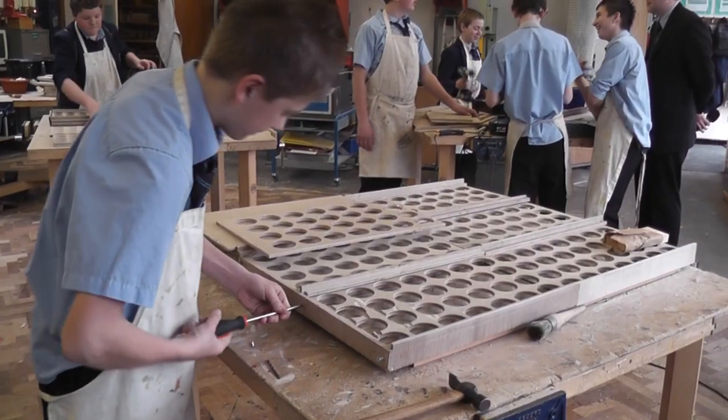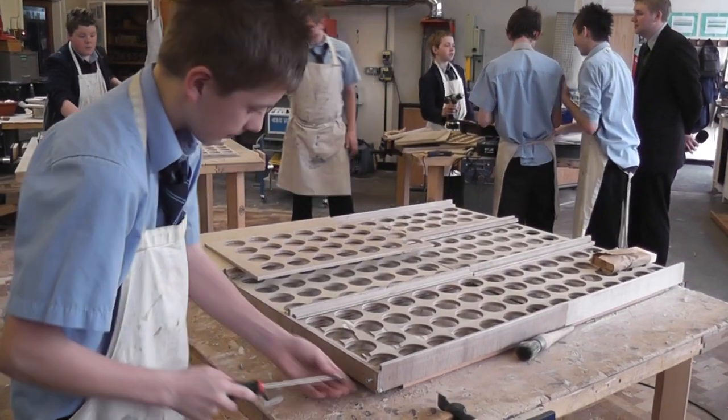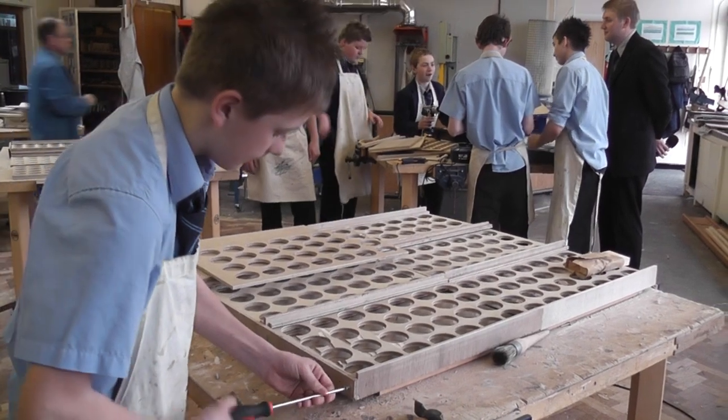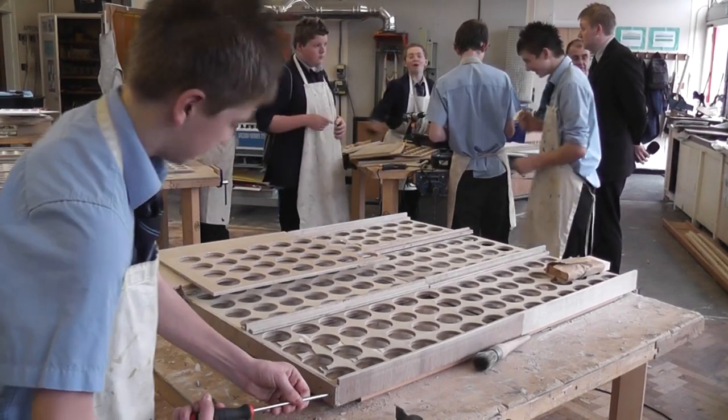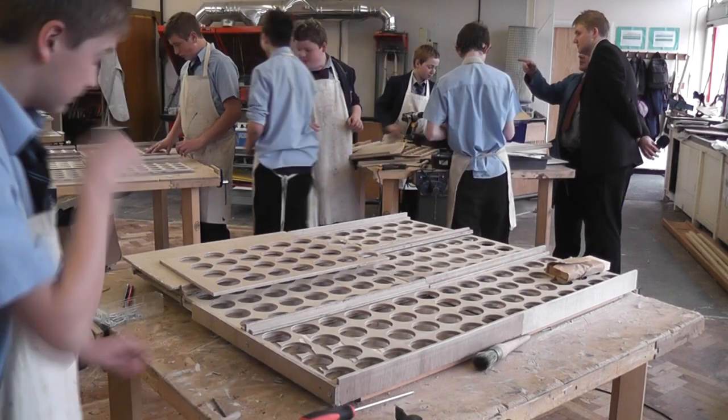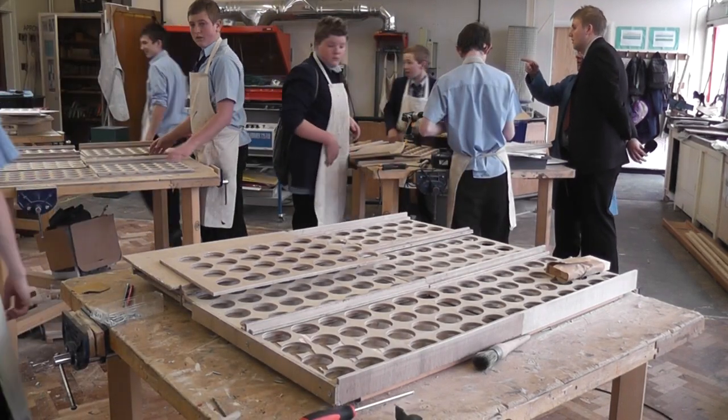There are only 11 of us — myself and 11 students — so we've been running a little production line. Each student has their own role and their own job, and that seems to speed the process up. Especially the last couple of weeks, it's been going quite fast.